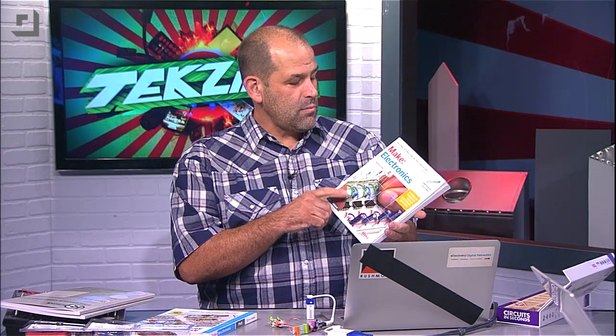Michael and I actually have been using these a bunch, or I've been handing these to Michael when he asked the questions. Make Electronics — Charles Platt wrote this up, and it sells for about $35.